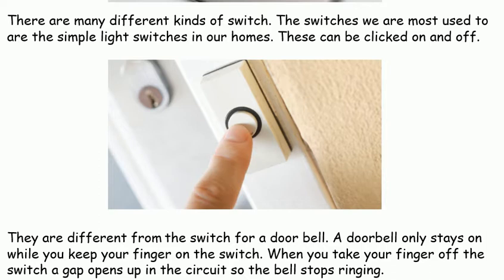They are different from the switch for a doorbell. A doorbell only stays on while you keep your finger on the switch. When you take your finger off the switch, a gap opens up in the circuit so the bell stops ringing.